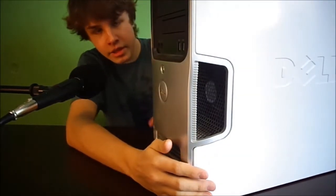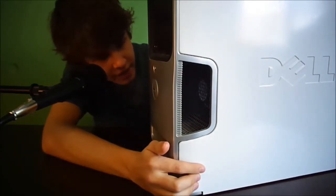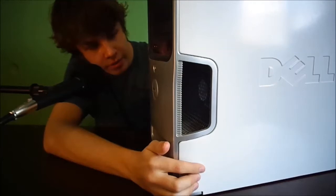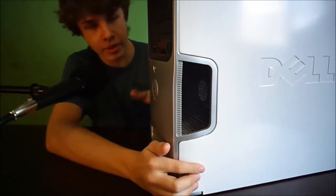In here is the fan. Currently there is a Delta fan — a 120mm fan. It's reversed, so I flipped it so that it's pulling air in through the back and blowing it out to the front.